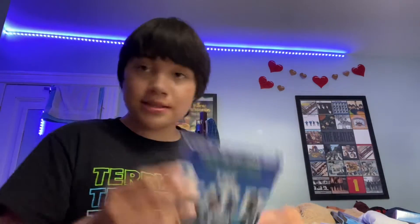It's so clean. This is how much it's live — it's like the same with the bonus tracks.